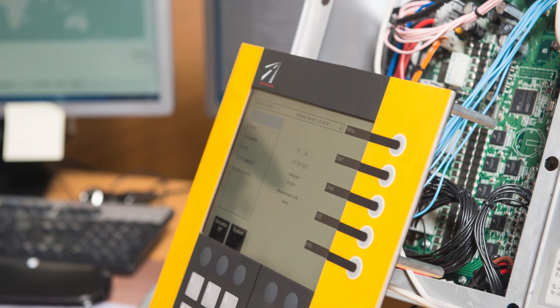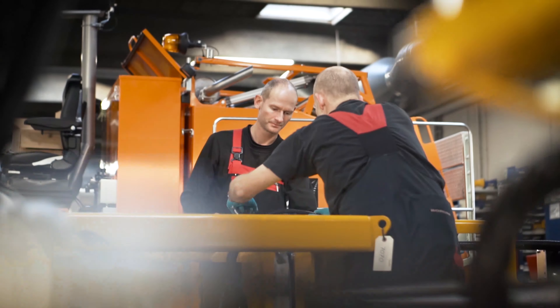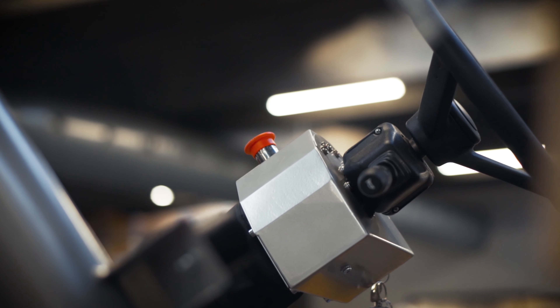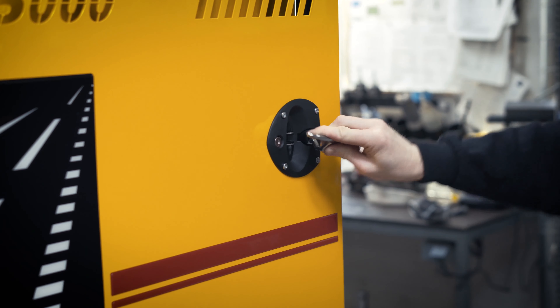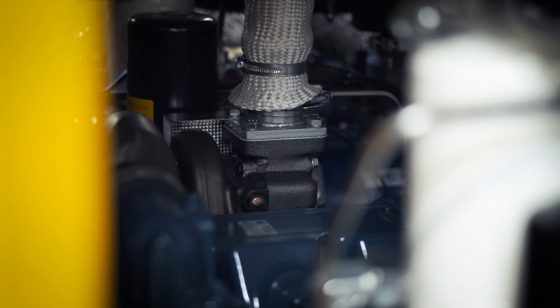Starting 2015, all Linemasters have been upgraded to communicate with your machine's sensors. Thanks to this feature, you are now able to follow the condition of some of the important parts of your machine and receive warnings based on constant measurements of the machine's performance — for example, material usage and temperature, compressor, engine, hydraulics, and more.